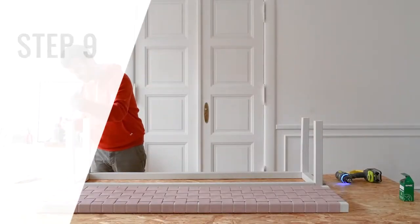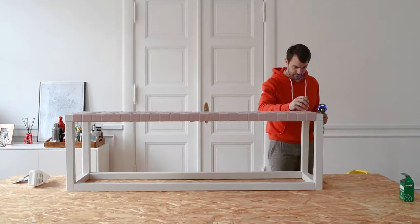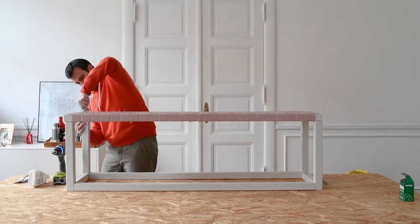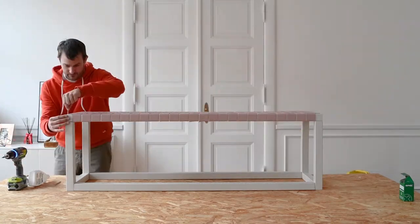The last thing to do is attach the top of the bench to the base. Apply some wood glue to the top of each leg and screw straight through each corner of the top of the bench into each of the legs. Touch up the screw holes with some wood filler and some paint.